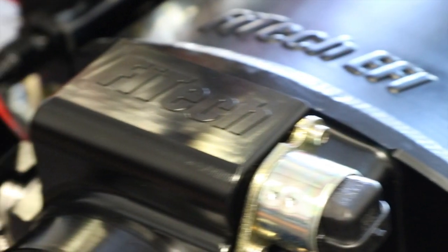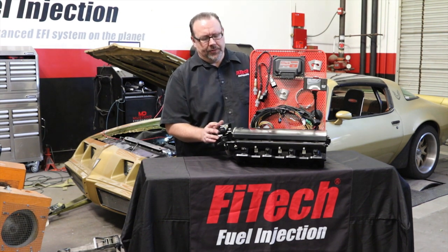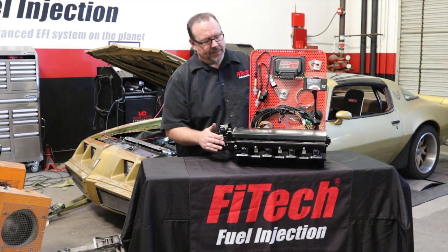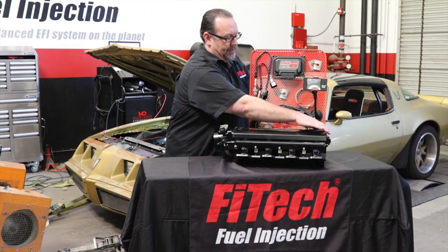We also include a billet throttle body, available in 92 or 102 millimeters. It will include the IAC, the TPS sensor, the IAT sensor, and your MAP sensor mounted in the back.